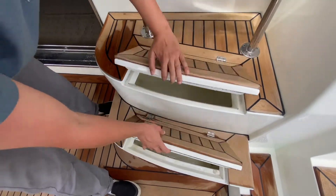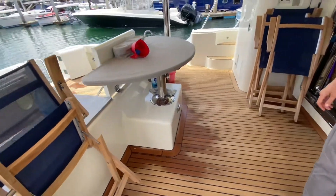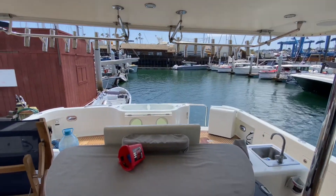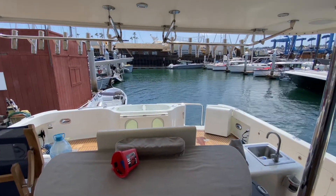You can put a big cooler in here — that's where you put your beer! This table goes high and low, so you put a couple chairs around it and you look out. Right now we're looking out at a boat yard, but if you're in Fiji, it's a nice view.